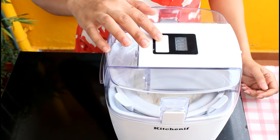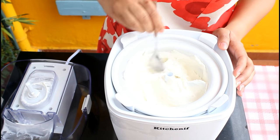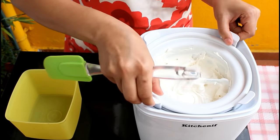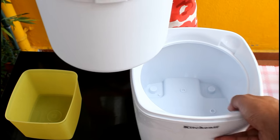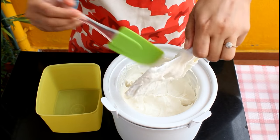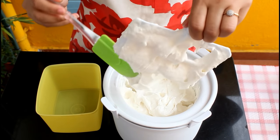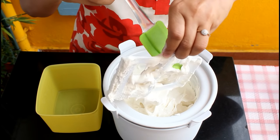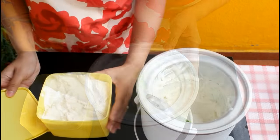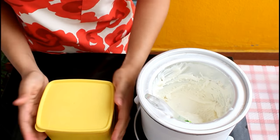After 30 minutes the machine has stopped and our soft serve ice cream using the ice cream machine is now ready. Look at the volume of this ice cream compared to the amount of mixture we poured in — it is very soft, creamy, and airy. I love to have it right away in a waffle cone or a cup, but you can also freeze it to have it just like normal scoopable ice cream. I'm taking this out into an airtight container, putting some into a piping bag to pipe into a waffle cone, and freezing the rest for later.